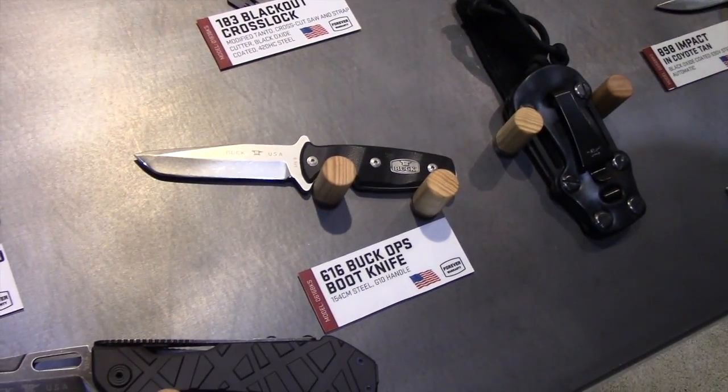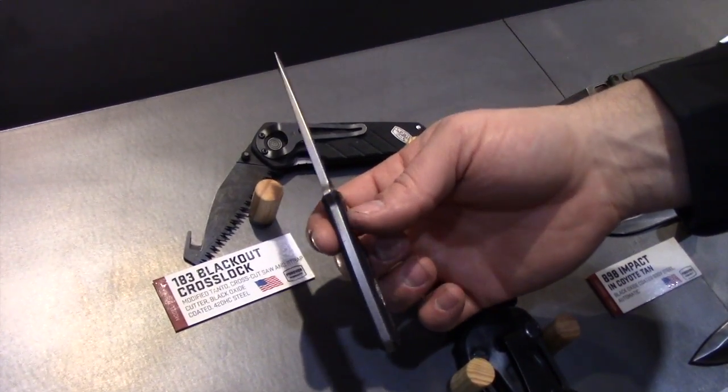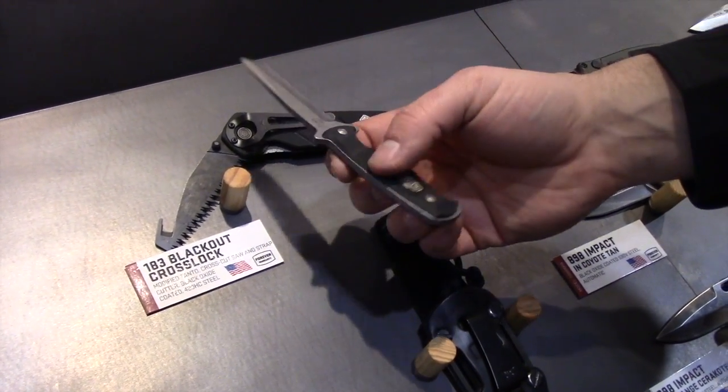The 616 is a nice, sturdy, fixed blade. Real thick there. 154CM blade steel.